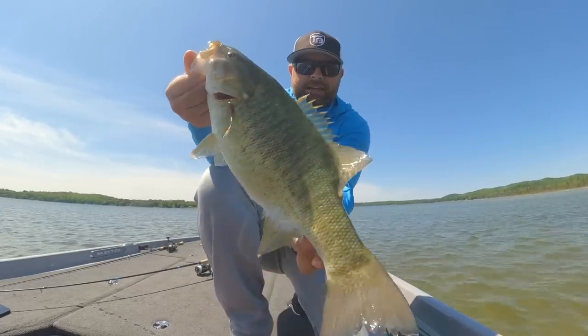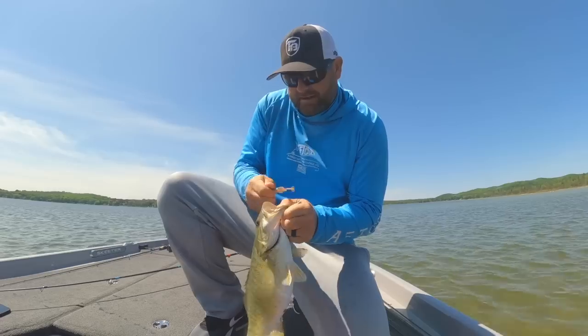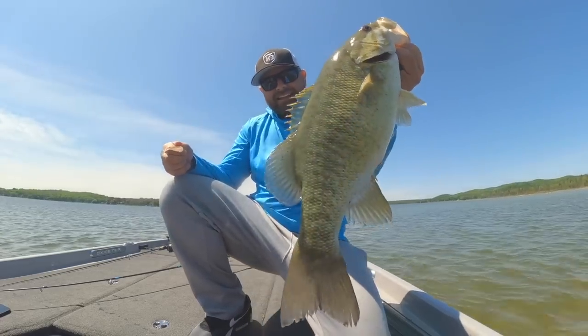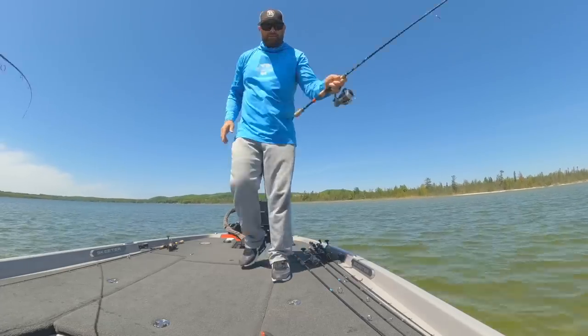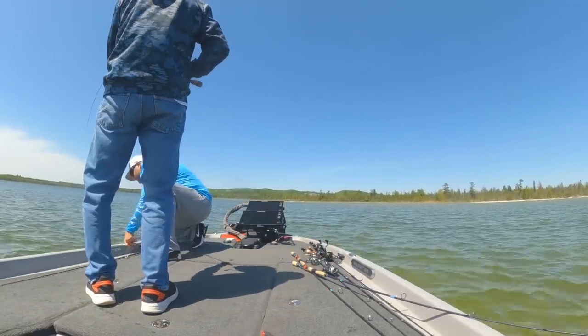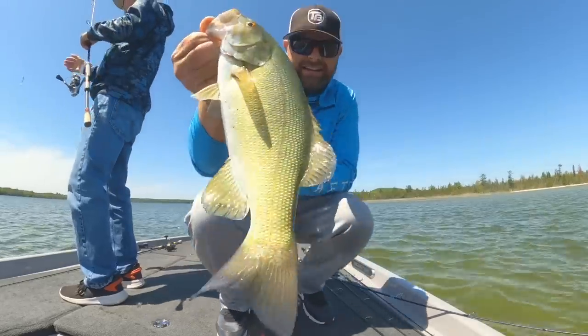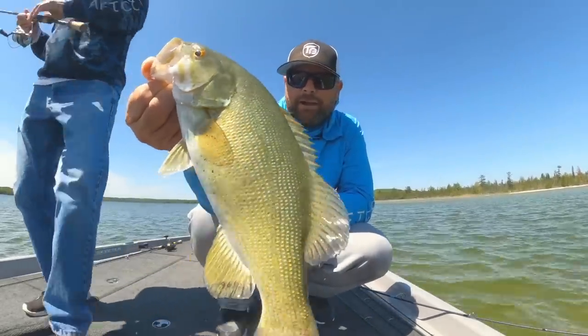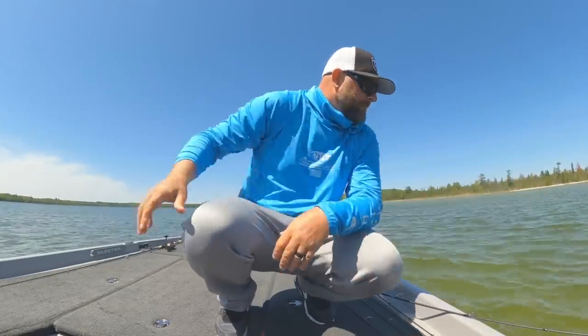Another nice one. That one came on a Kytec 2.8, a little Dirty Jigs guppy head. Good job, Wes.